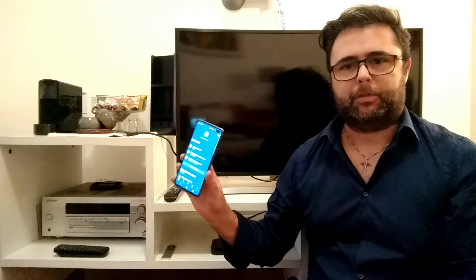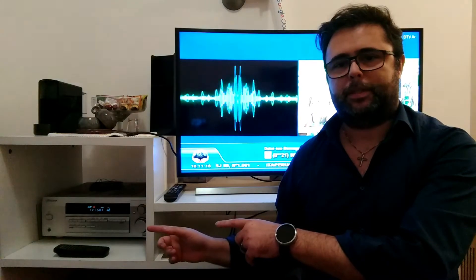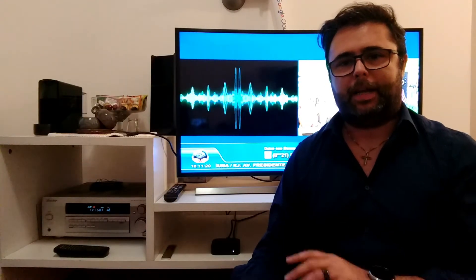Here I have an Android smartphone with Amazon Alexa, and let's check it out. Alexa, run relax time on. The receiver was turned on, and the TV was turned on. Everything automatic.